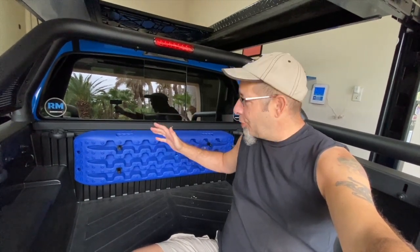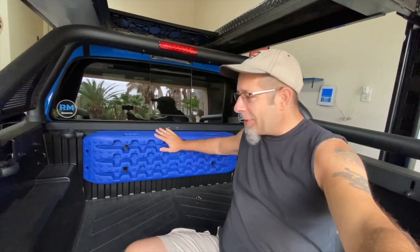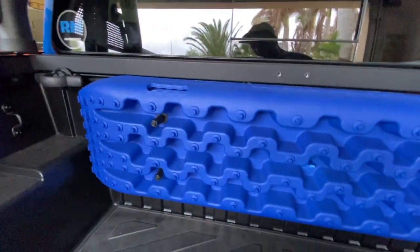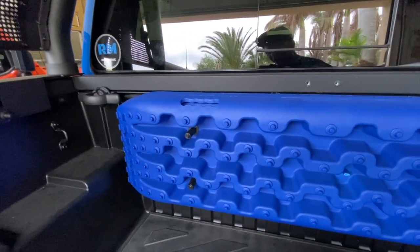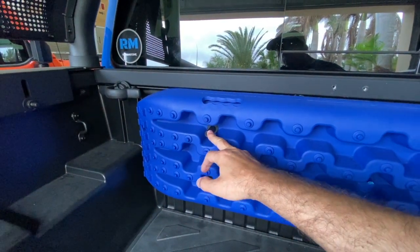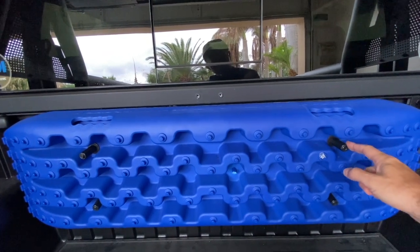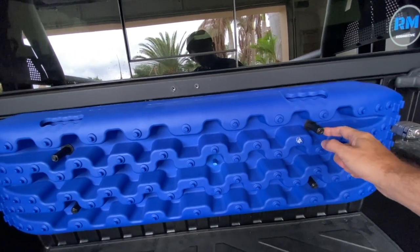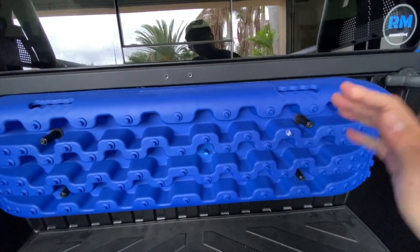I think it's a great place to put them. If you have these and you want to store them somewhere inside the bed of the truck, up against the back of the bed is the best way to do it, in my opinion. But the way I did it — I put these little bolts, studs that come through, threaded bolts, and then these little nuts here. To get these off, I have to have a tool. I cannot do this by hand.